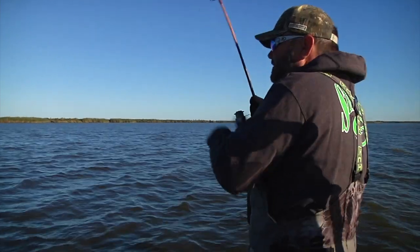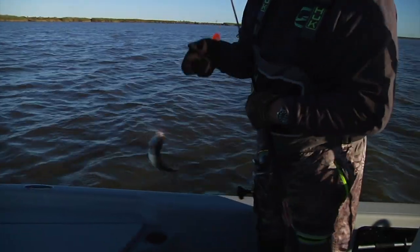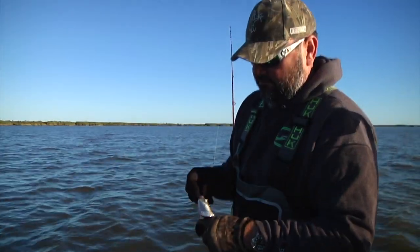I've thought about leaving about three times already and every time I think about leaving we catch a keeper. I just like catching them every day. And they're actually mixed — we're catching both white and speckled trout.